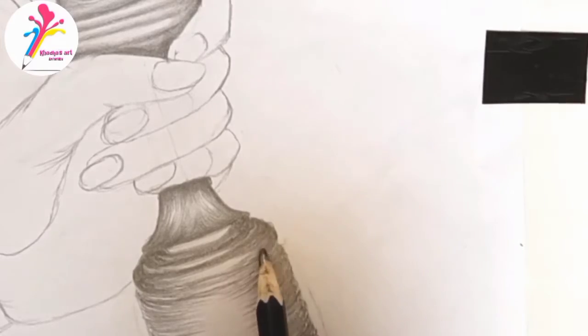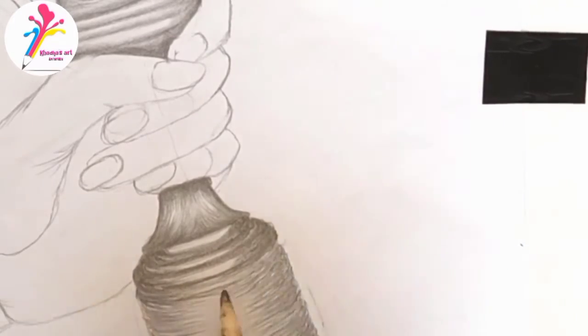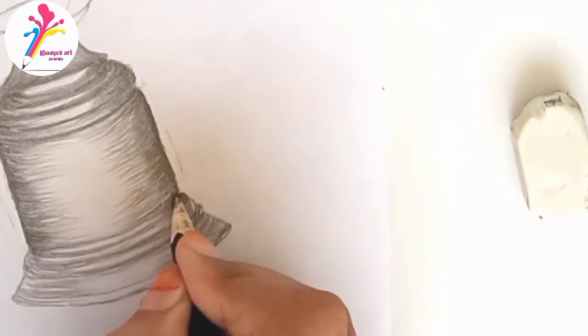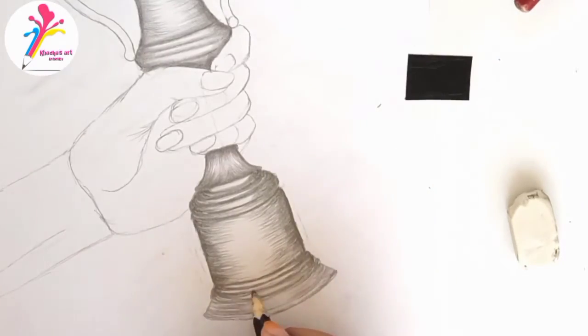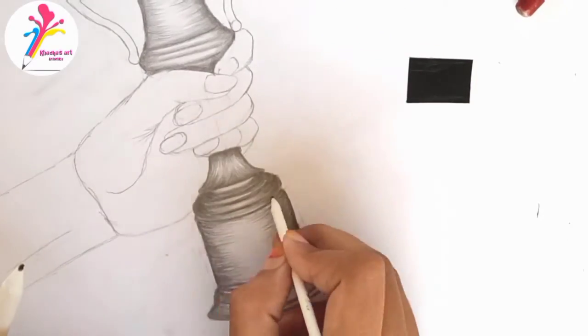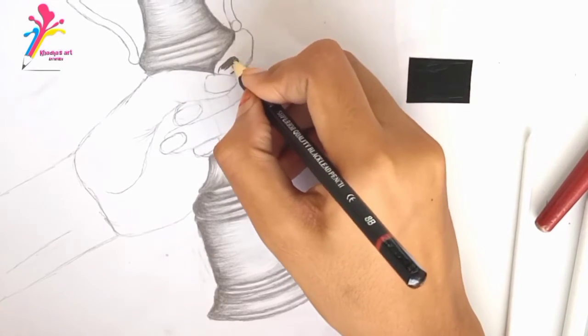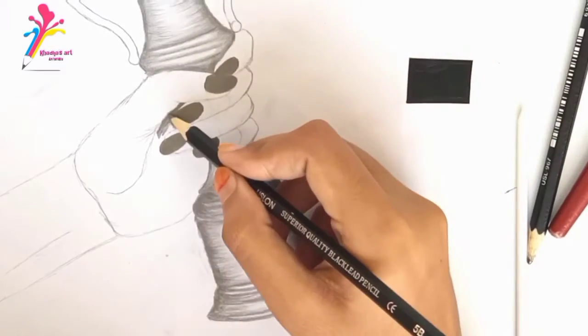Now using 7B to create dark areas — repeat the same process again and again. Using 7B to darken the side areas and drawing lines between them, shading the bottom part of the trophy. Now blending it with the number one blending stump, and now using the number three blending stump.